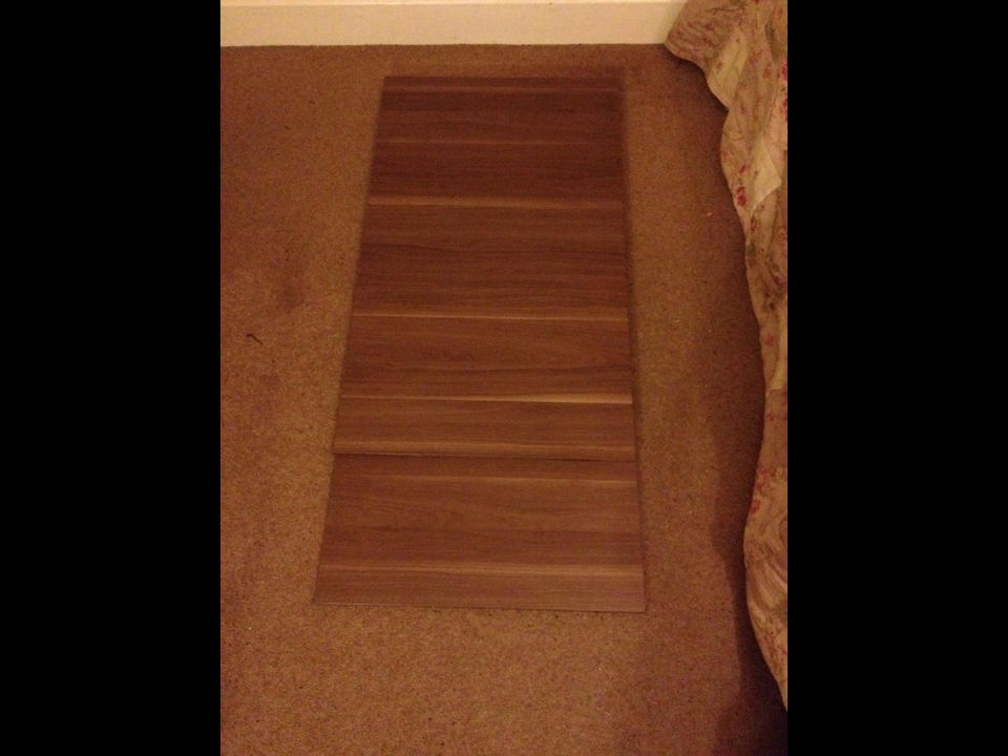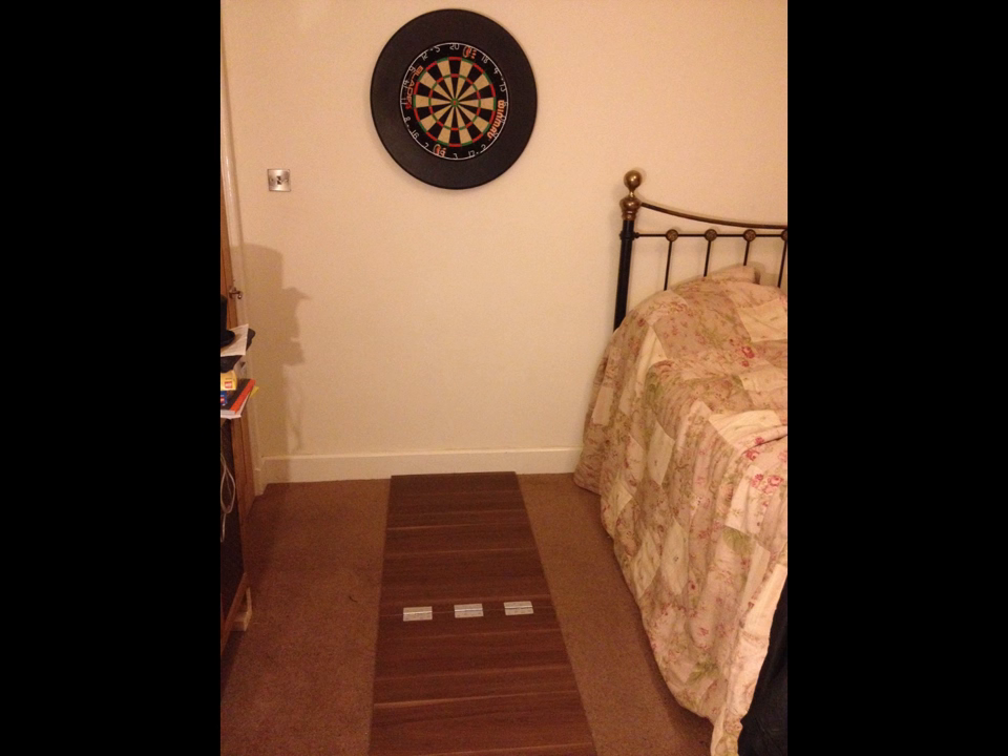The oche when folded is just 134 cm long and slides nicely under the bed. I may in the future hot glue a large carpet offcut I have to the top, as bounce-outs have already gouged a few holes in the top of it.